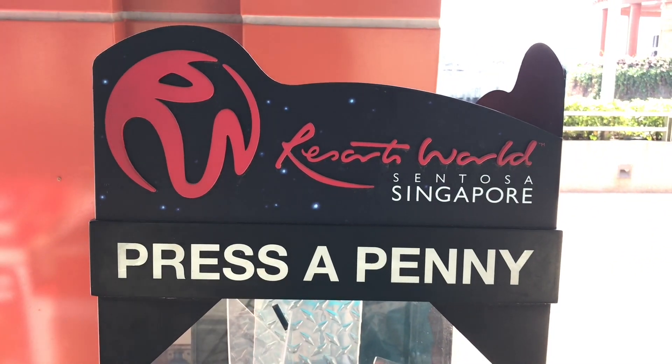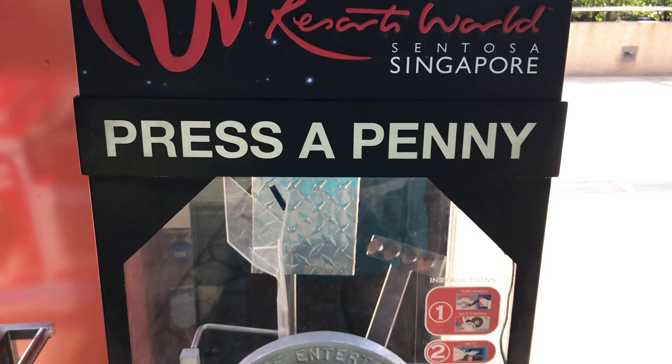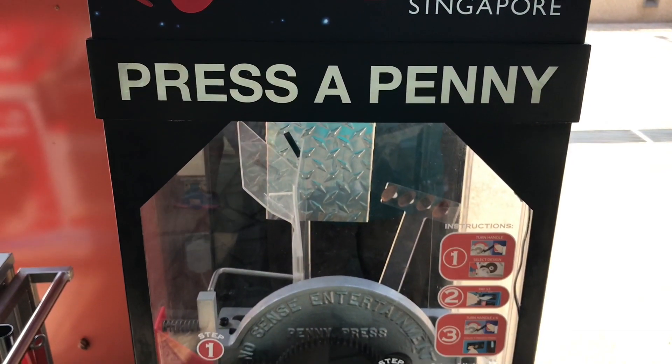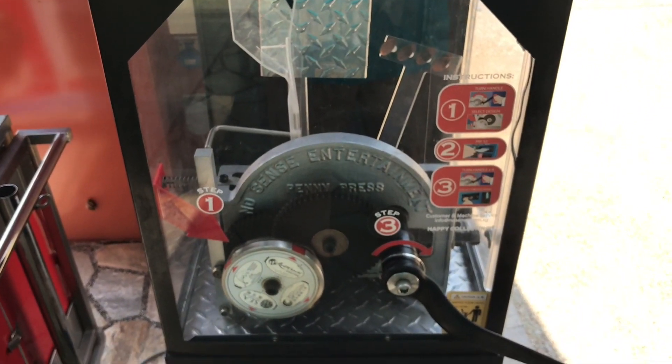Let's take a look at this Press A Penny machine on Sentosa Island in Singapore. With this, you can make an interesting souvenir with your own hands.